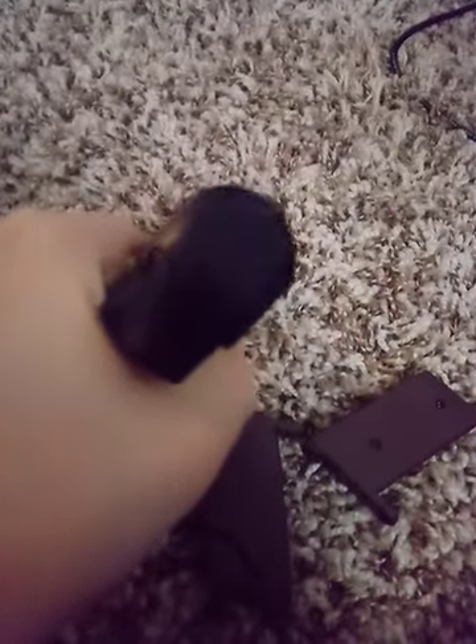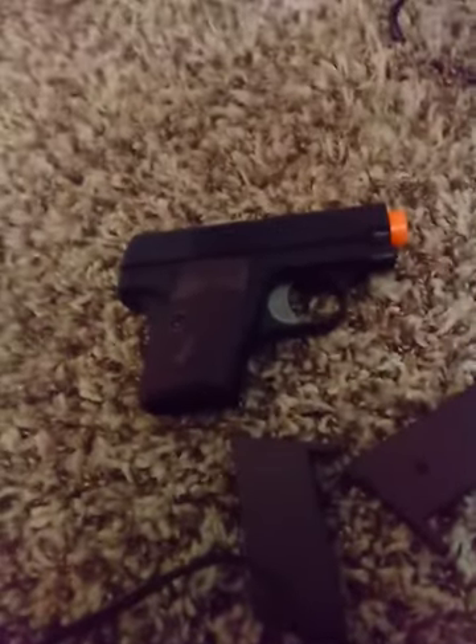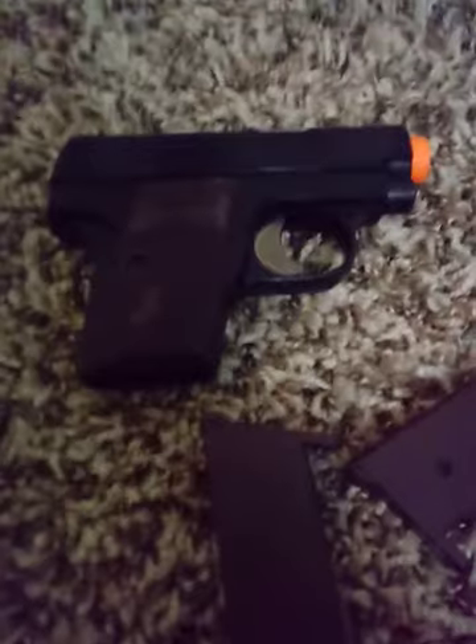It came with BBs — it came with some green BBs. And I will make a test fire video of this. It's pretty good. Well, I've shot it, but I don't think I've shot it with cardboard.